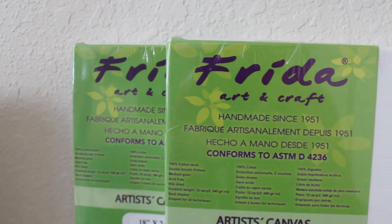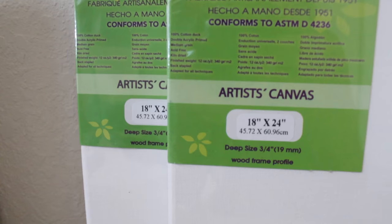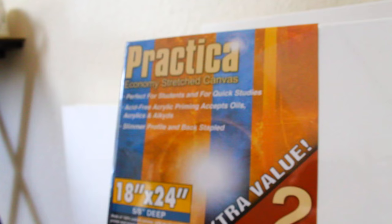I also got two different brands of canvases from Jerry's. There was the Frida brand, which doesn't have as sharp of an edge as the Blick ones, but the canvas texture is a lot smoother. If you've ever painted on linen, it has that very smooth surface — not as prominent a canvas texture. It's a little bit like that, but it's a cotton canvas, not linen. I also got the Practica canvases, which are 18x24 as well.